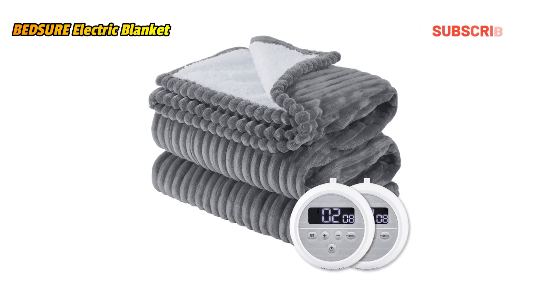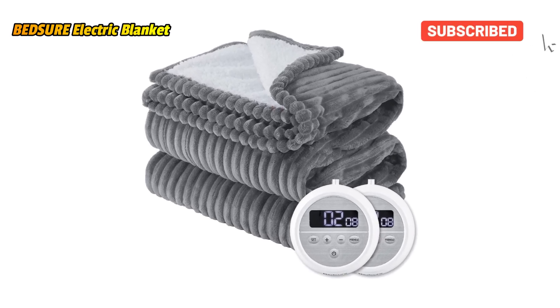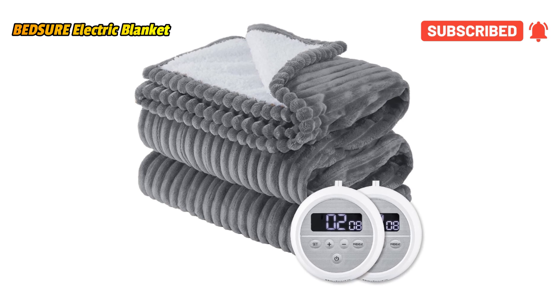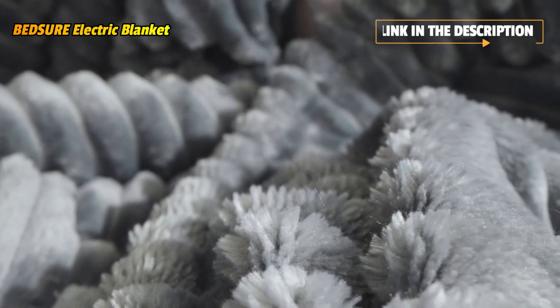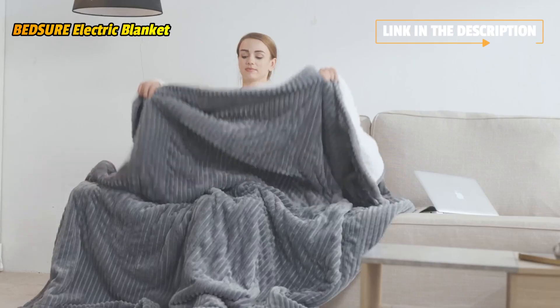With an industry-leading heating rate, the heated throw blanket can be heated to 104 degrees Fahrenheit in 35 minutes at heating level 10. Achieve heating level 10 directly and enjoy the warmth even faster.